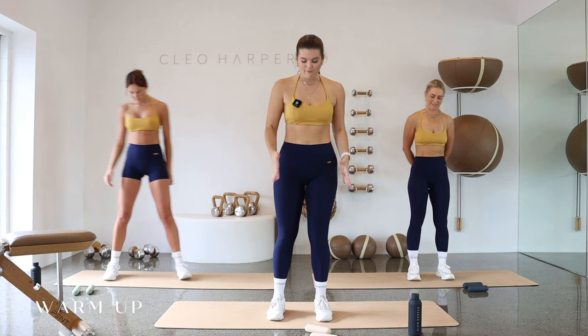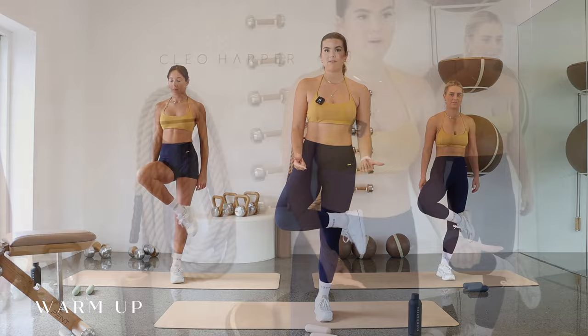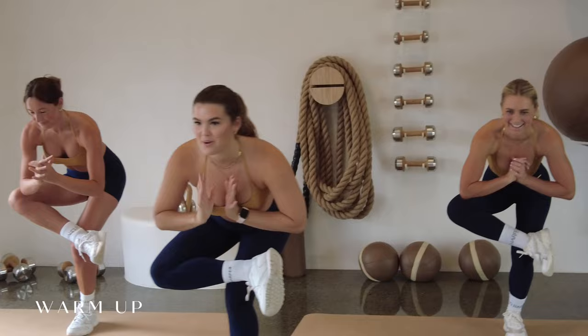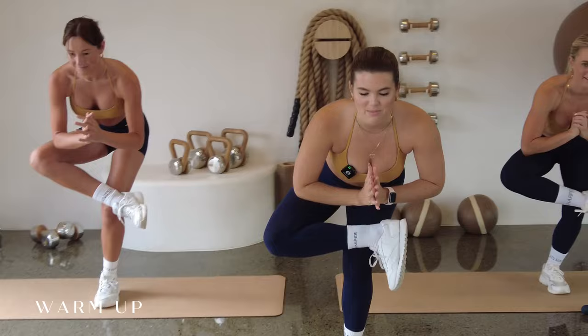All right everyone, let's get straight into our warm up. I want you to bring all of your weight into your left foot. We're going to bring that right knee in towards your chest and we're crossing that right ankle just above the knee, so in a bit of a figure four. Then when you're ready, we're going to begin to sink down into that glute. Nice and balanced, just waking up those stabilizing muscles. A bit of balance, a bit of a glute stretch right into it.